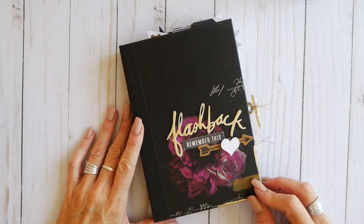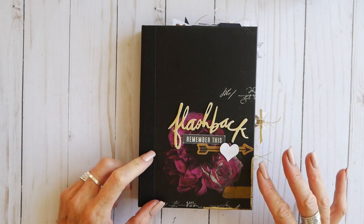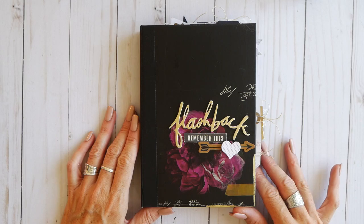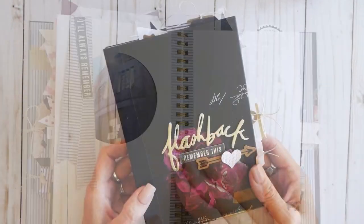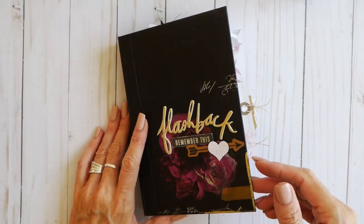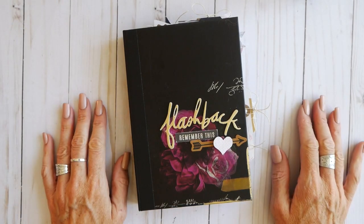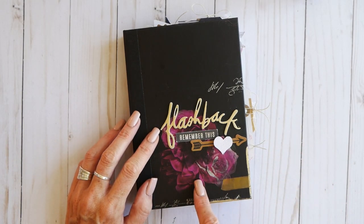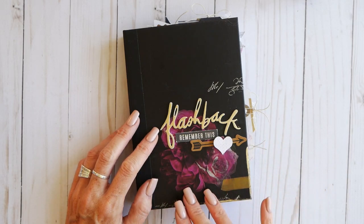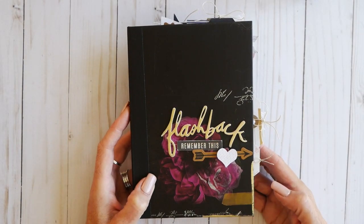Hey guys, in today's album walkthrough I am going to focus on this Hawthorne photo journal. It's part of the Hawthorne Heidi Swapp collection — a hardcover mini album that comes spiral bound in the middle, which helps it lay flat and enables you to embellish the inside pages very well. Up on the HeidiSwapp.com blog there is a post featuring this photo album with still pictures. Today we're doing the actual walkthrough so you can see all of the photos.